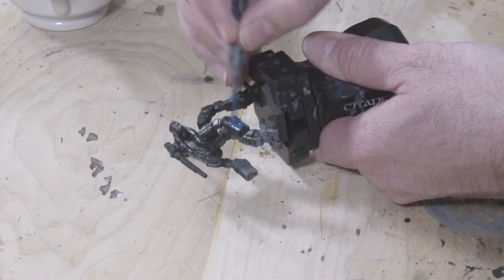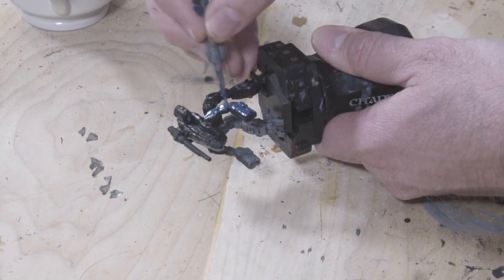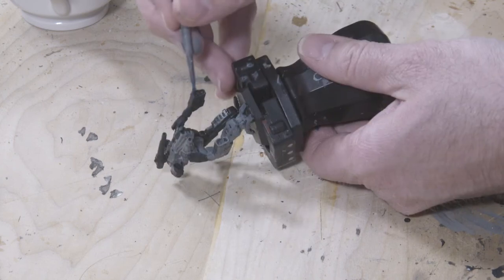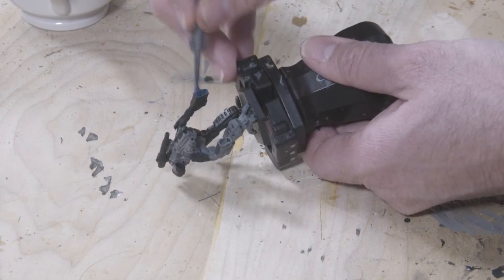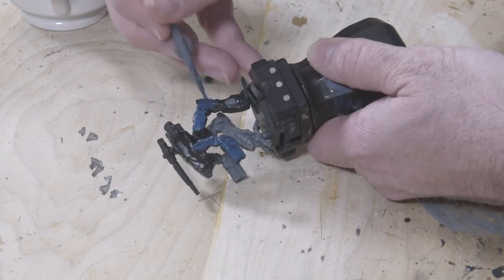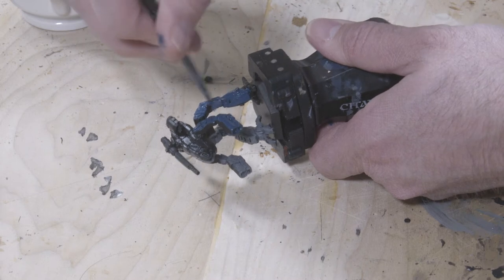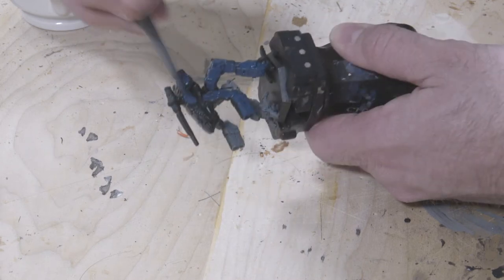So the gray base coat's in place. Now we're going to do something similar with the blue. For this step, I'm using Cantor Blue from Games Workshop's Citadel line of paints — it's a dark blue color. I'm going to paint the rest of the mech this blue color. Once again, I'm not worried about having the black show through from the primer, because this dark blue is going to be the shadow areas going forward.